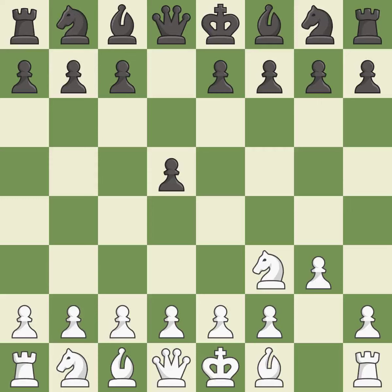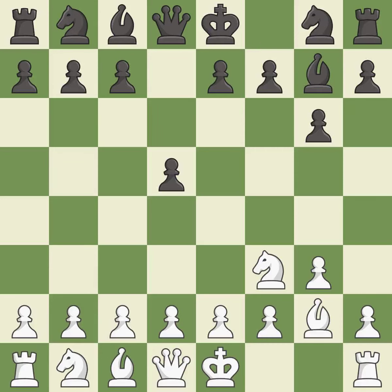White allows black to build up a strong center, which white will later try to undermine. g6 prepares to fianchetto the dark-squared bishop to g7, where it will sit on the long diagonal. Bg2 and Bg7 both put the bishop on the long diagonal in a move called a fianchetto.